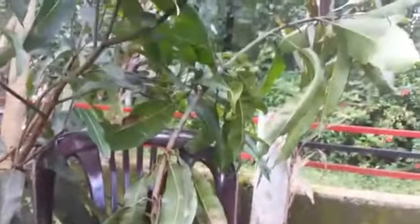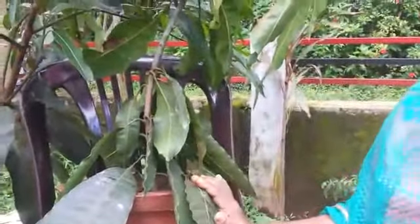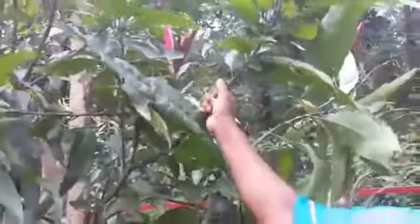I select two plants. This one is the Malgova plant and this is the Muvanden — that is the indigenous variety, or local variety. And this plant is the rootstock.